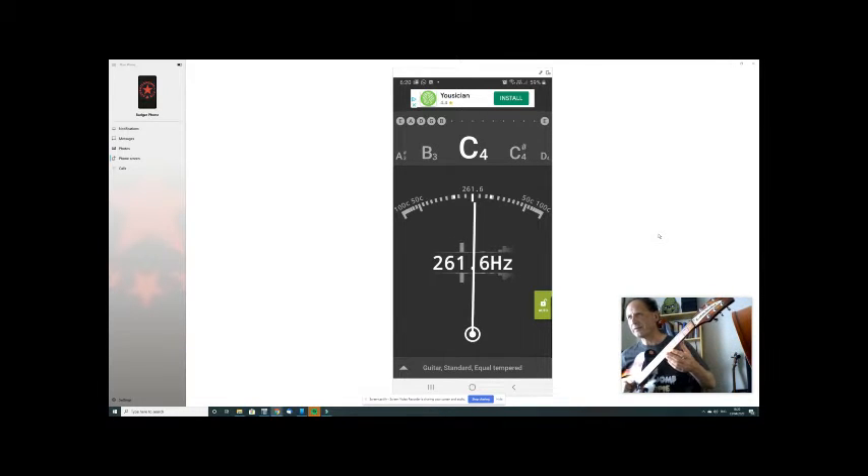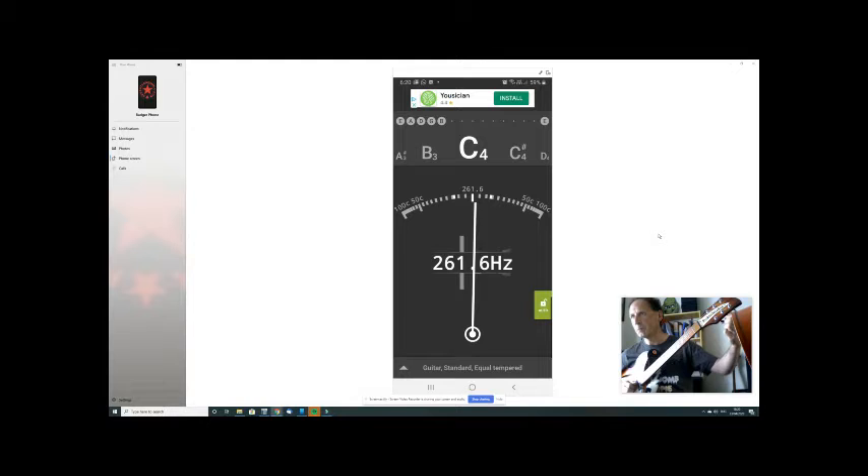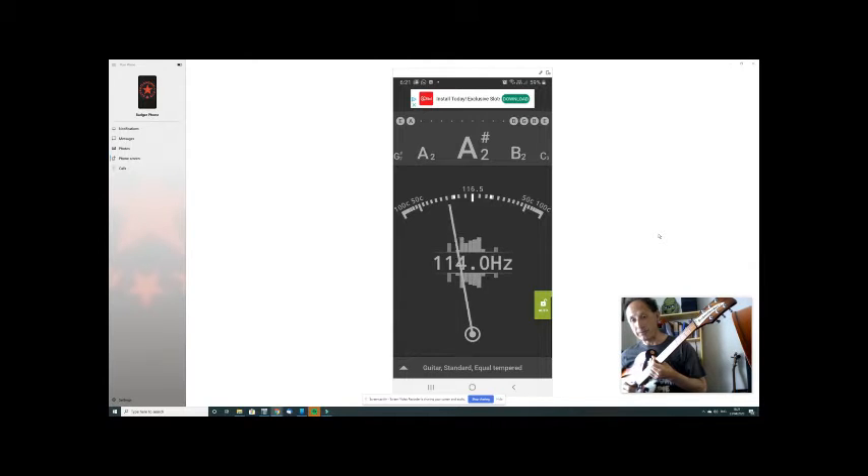If you're not sure, loosen rather than tighten, because you might break it. Next string — Easter Bunny's B. It looks dead on but it says C. This is where you need the alphabet: A B C — C comes after B, that means I've gone too far, I've got to loosen it. Now B is showing. Each time I talk, the pointer moves because it's listening to my voice. The clip-on tuner doesn't hear your voice — it just feels the vibration in the neck, which works better.